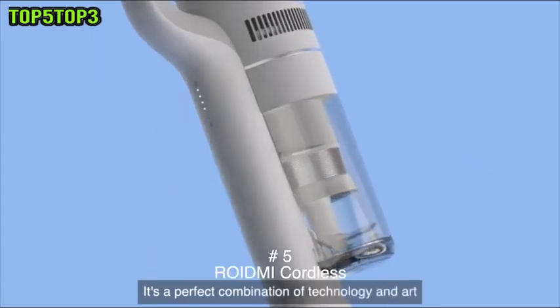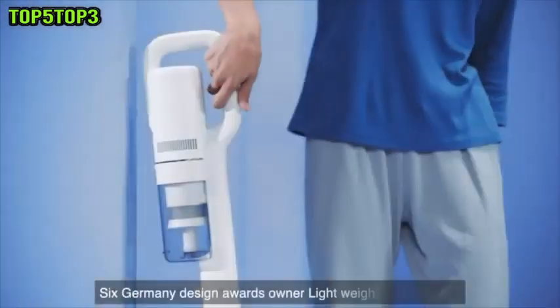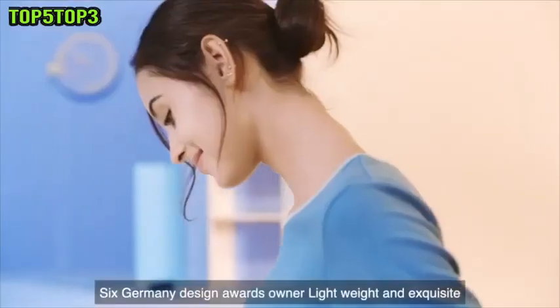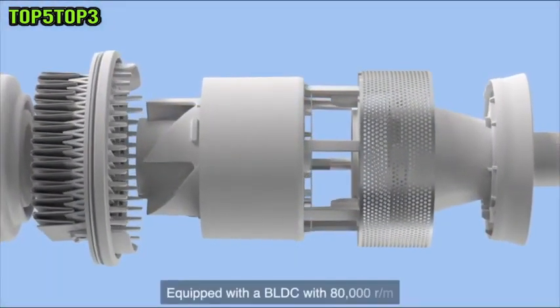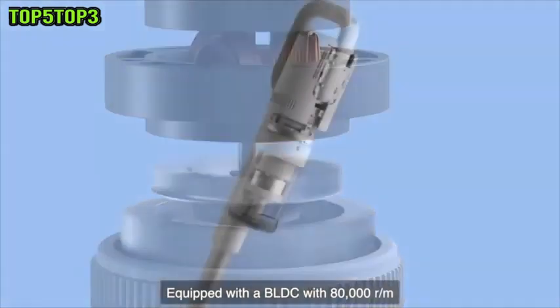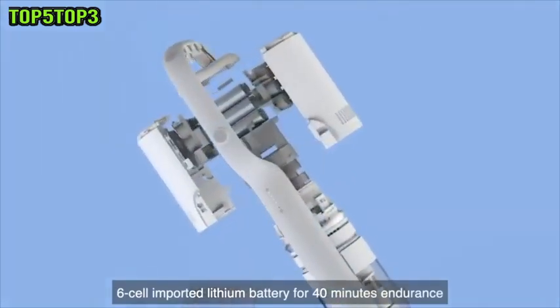It's a perfect combination of technology and art. Six Germany Design Awards winner, lightweight and exquisite. Four-fold cleaning system equipped with a BLDC motor with 80,000 revolutions per minute. Six-cell imported lithium battery for 40 minutes endurance.